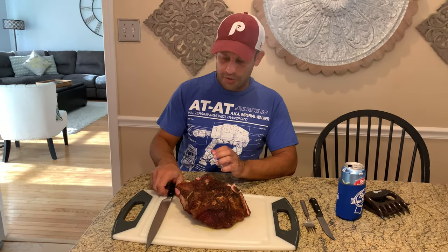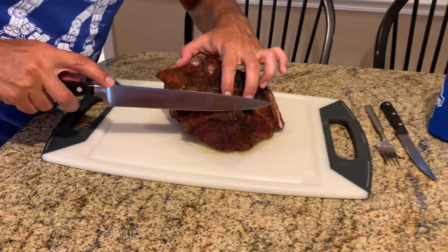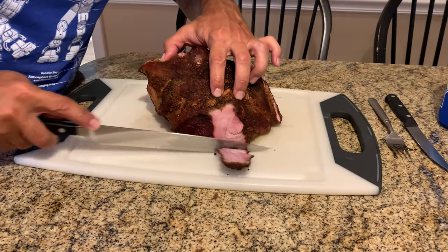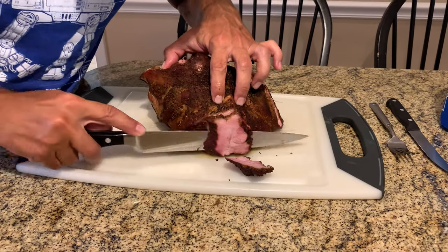Alright guys, I tried to shred this off camera. I guess I didn't cook it to a high enough temperature. Everybody says you cook it to about 200 degrees — I cut it off at about 180, which is plenty safe to eat and then some. But we're just going to slice it. We did taste it and it was very good. It's very tender, just not shreddable, but very tender.